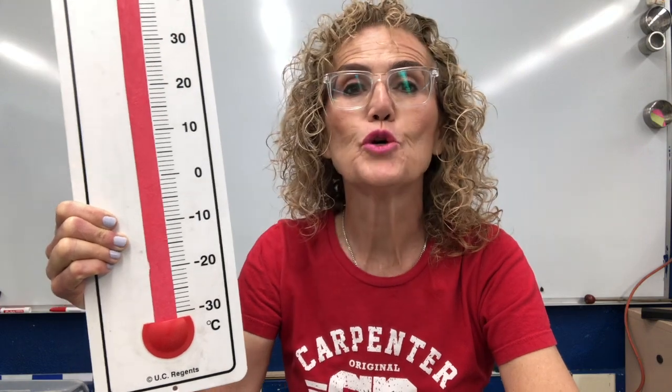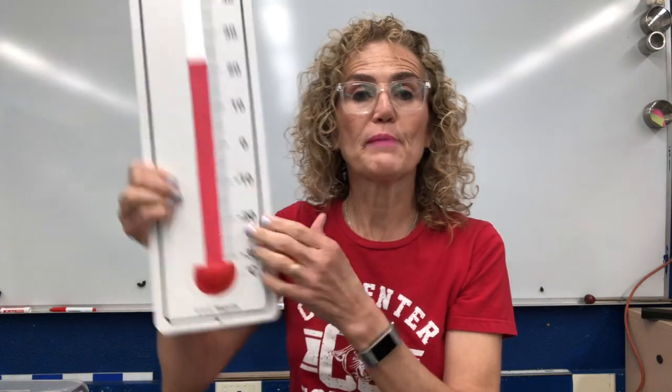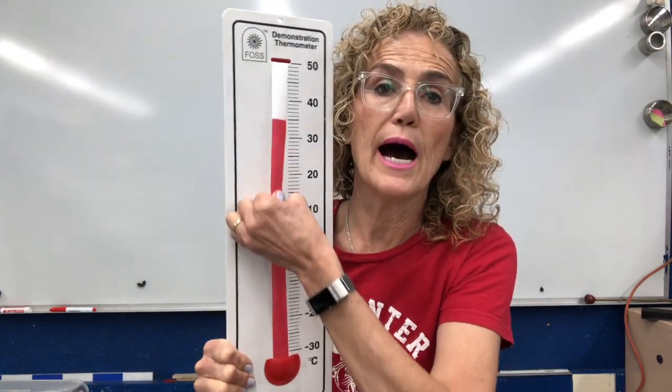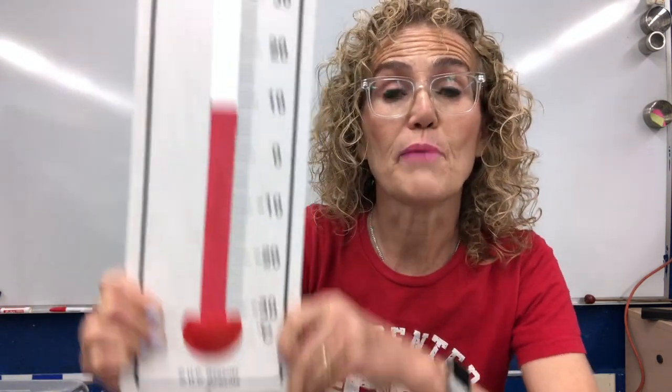I like to call it a thermometer because the word 'therm' means heat, and the word 'meter' means to measure. So a thermometer measures heat. Here's my thermometer and my pretend thermometer. At the bottom of the thermometer, there's this bulb, and it's full of a red liquid. The red liquid is like rubbing alcohol because rubbing alcohol really responds to changes in temperature. We're going to put the bulb into a liquid, and then the liquid is either going to go up or go down, depending on the temperature of the material that the thermometer is in.